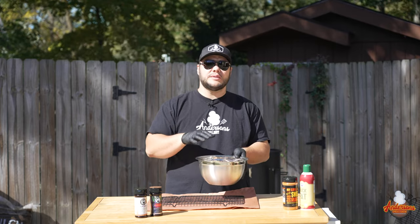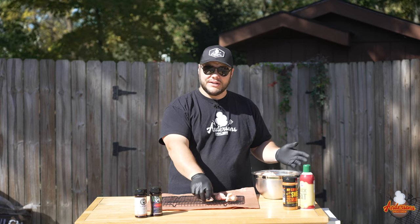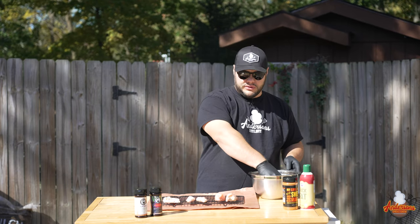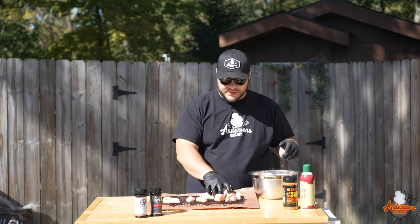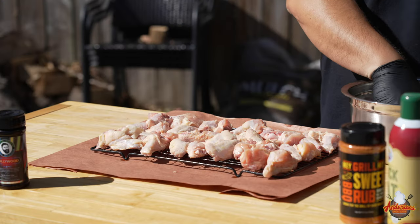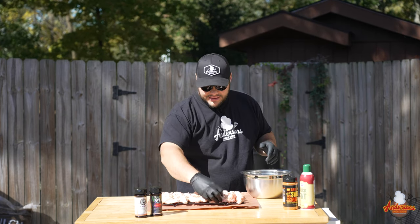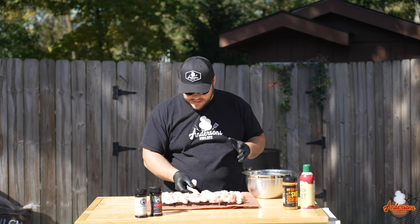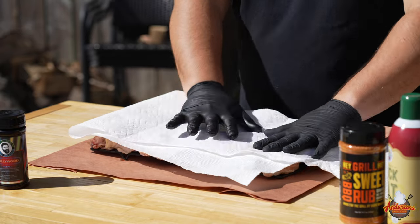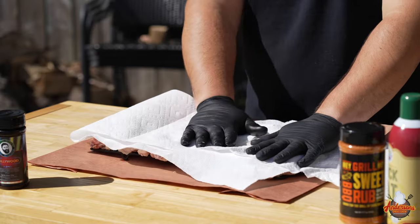I picked up these wings from Costco. They call these party wings — they're air chilled, never frozen, and I love these because they're already separated, and they're honestly a pretty good deal for the money. I take them out, strain all the juices out, and put them in a bowl with some paper towel. I toss them around to get as much of the juice off as possible. I'm putting these on a wire rack to keep them from sitting in juices — you want the surface of these wings as dry as possible. Give them one more good pat down with a paper towel to get any excess moisture off.